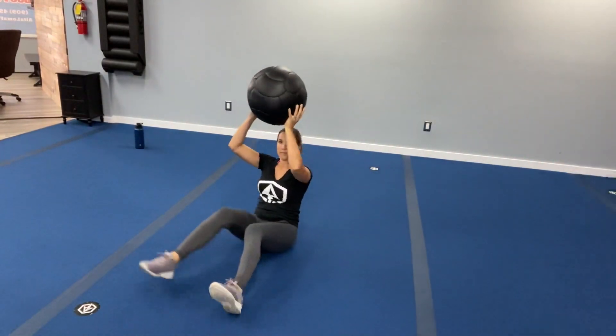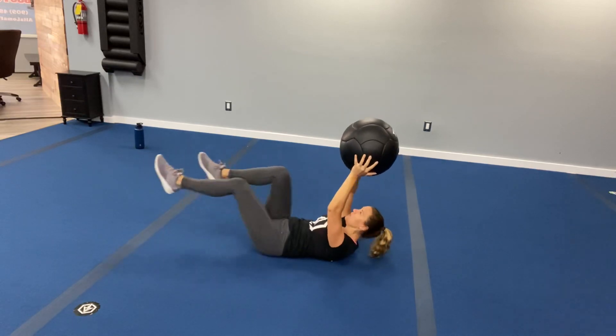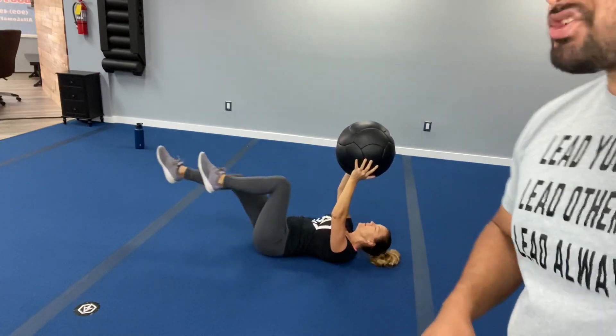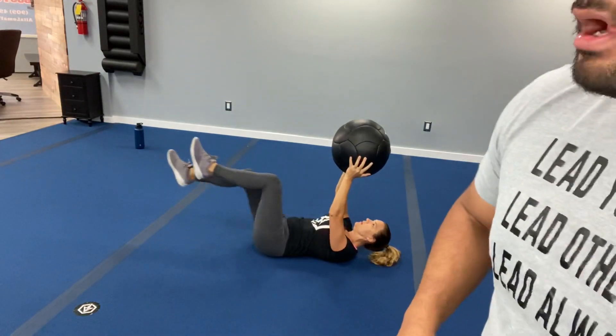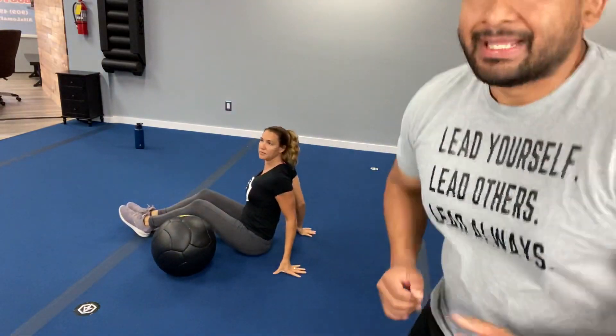Exercise number three: we are doing a medicine ball bicycle. You're holding that medicine ball in the air, keeping that core engaged, and you're kicking it out. That is exercise number three. Let's switch to another warm-up — take a couple of squats and get those legs nice and warmed up.